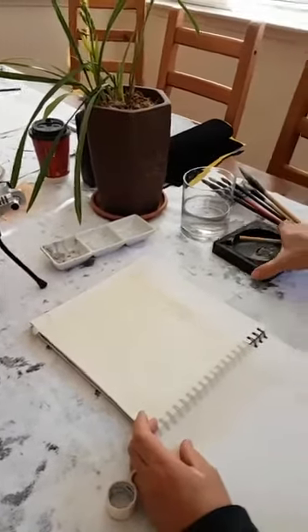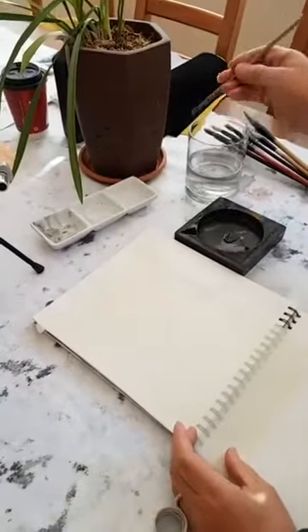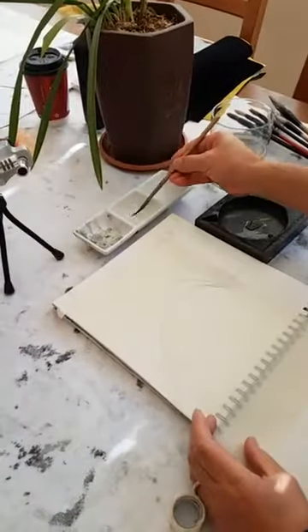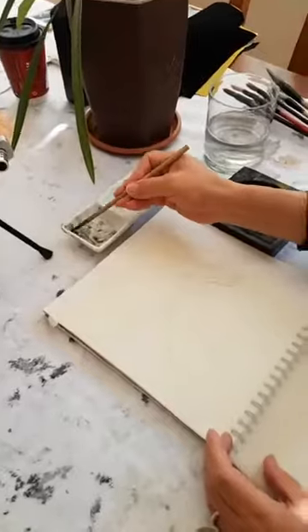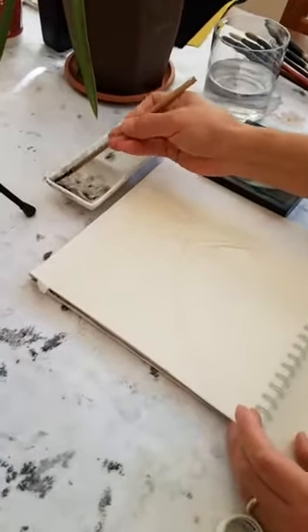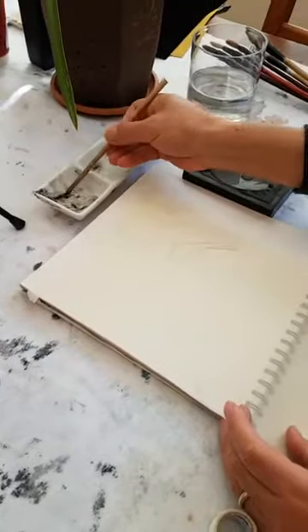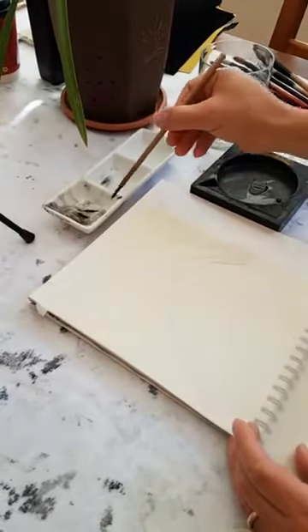I use a small brush with a little ink to do the fine line first. At this point, we don't really worry too much about ink tonality. I think the leaves should be a little darker than the flowers, basically, so we can use a little darker ink.